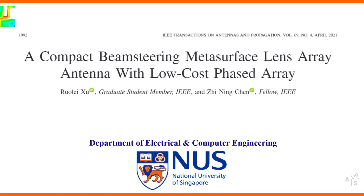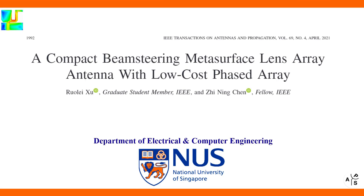This video will briefly introduce a Compact Beam Steering Metasurface Lens Array Antenna with Low-Cost Phased Array. The relevant work can be found in IEEE Transactions on Antennas and Propagation.